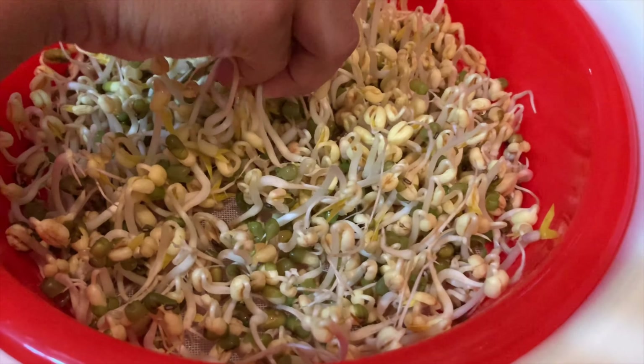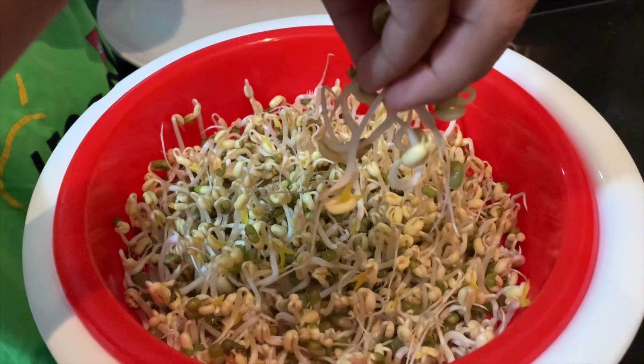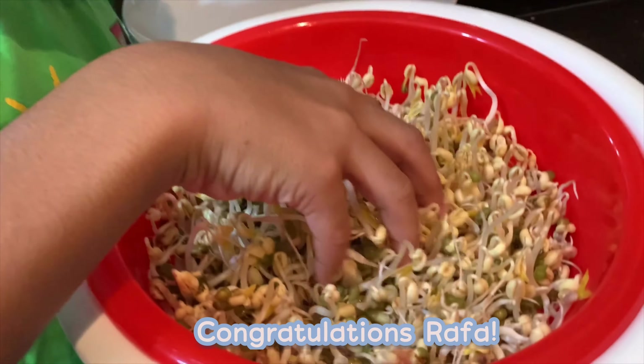It's now called Tauge. Show it to the camera. Cantik! Congratulations Rafa!